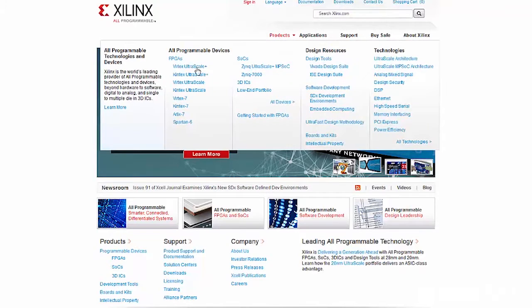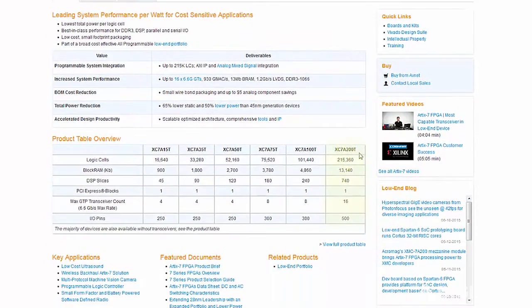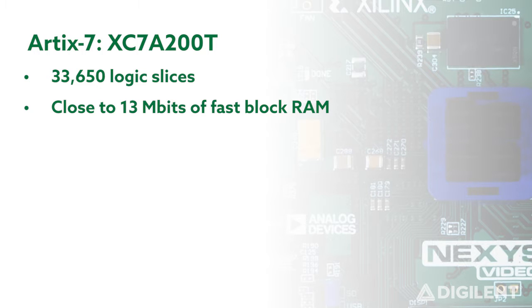The brain of the Nexus Video is the most powerful FPGA in Xilinx's Artix-7 series, the Artix-7 200T, which features 33,650 logic slices, each with four 6-input LUTs and 8 flip-flops, and close to 13 megabits of fast block RAM.